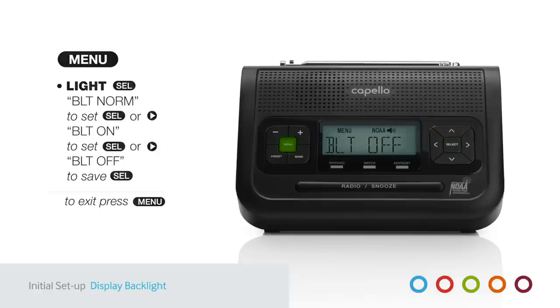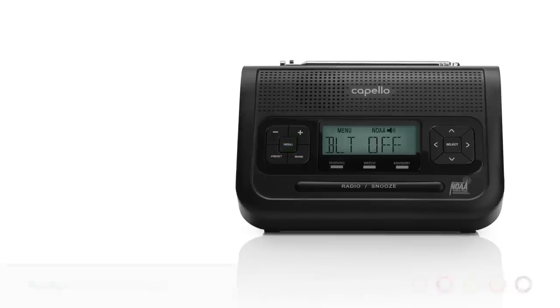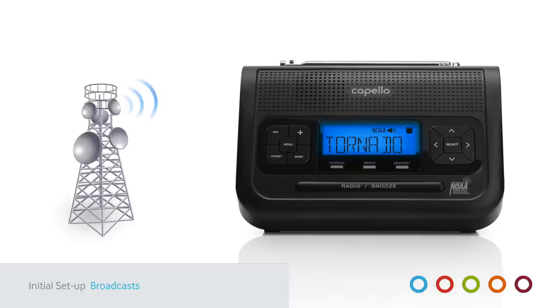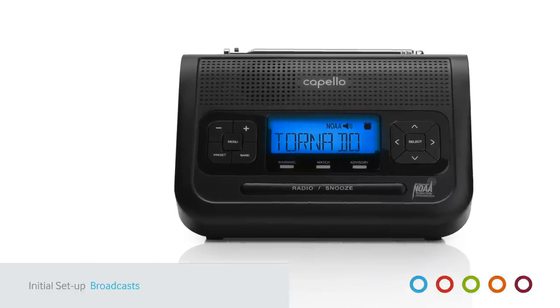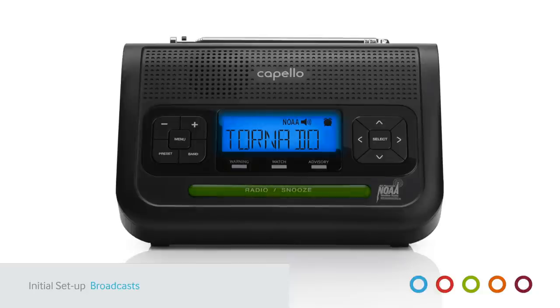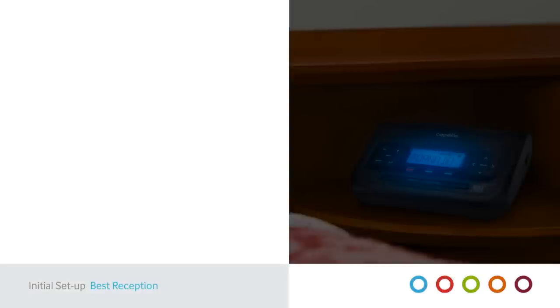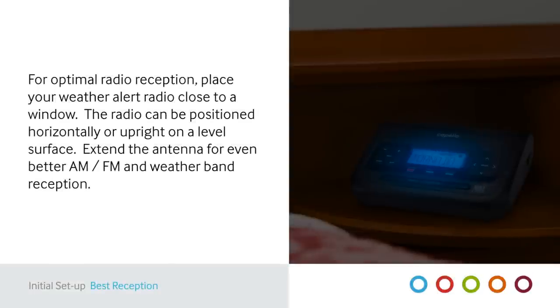Your Capello Safe and Sound Radio is already pre-programmed to receive broadcasts from your local NWS weather band transmitter within range. Simply press the Radio Snooze button, then scan for the strongest frequency using the Left or Right arrows. Find the best reception within your home or office, and position the radio close to a window if possible.